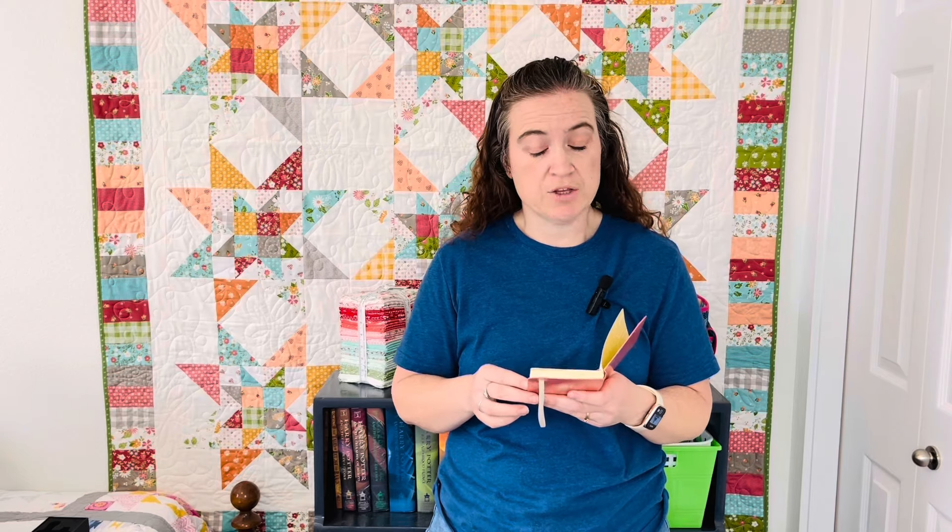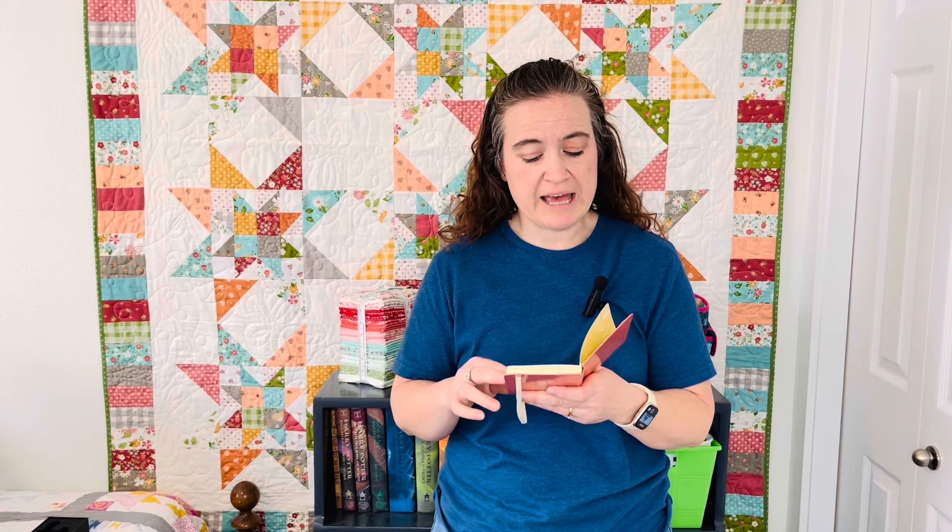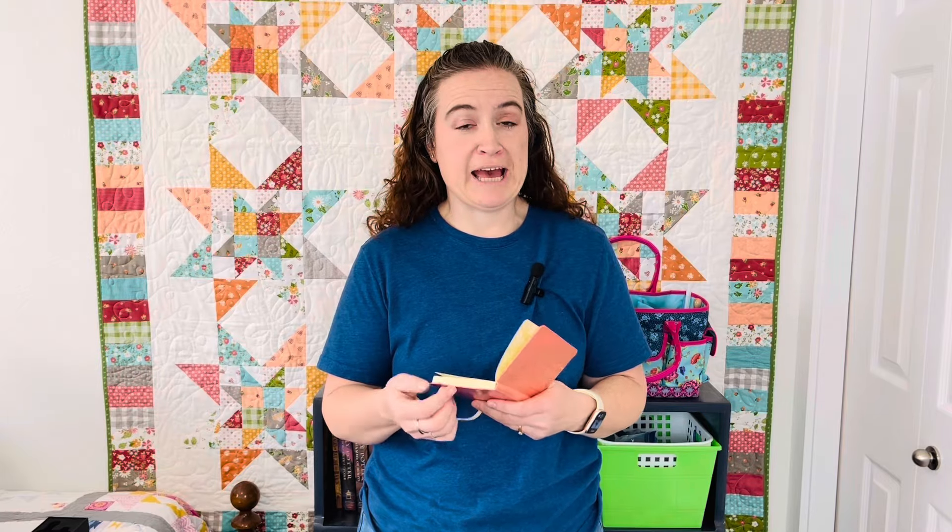Alright, let's get my little notes out here. For this particular block, you're going to need a light, medium, and dark — I'm using blue for this one. You will then need a bright — I'm using my flag material — and a contrast, which I'm going to use red. We then need some background fabric, and let's get this block all cut out.